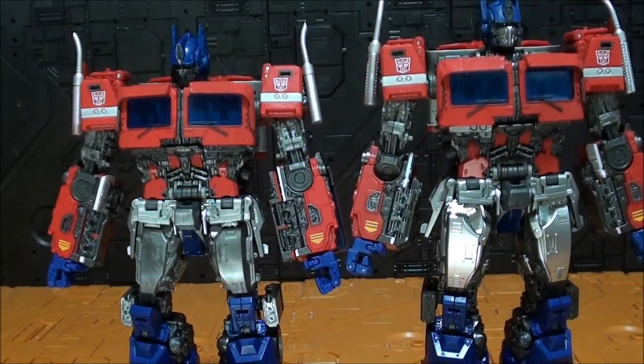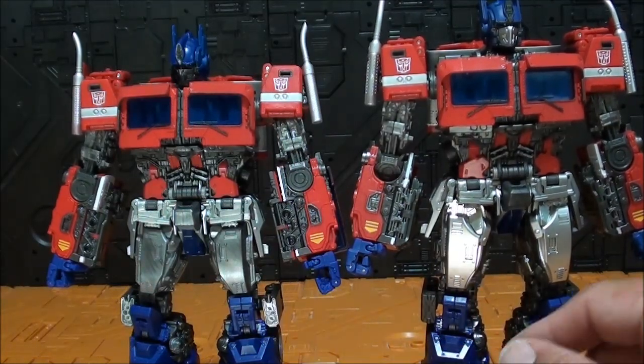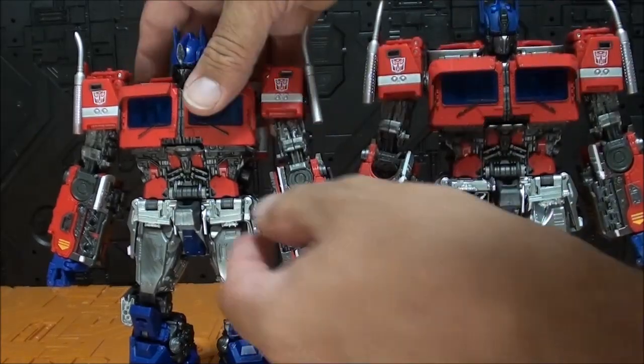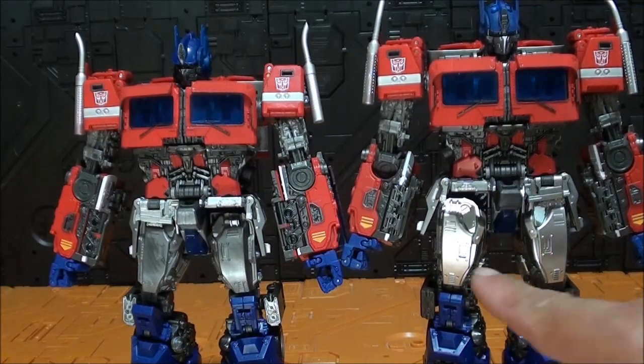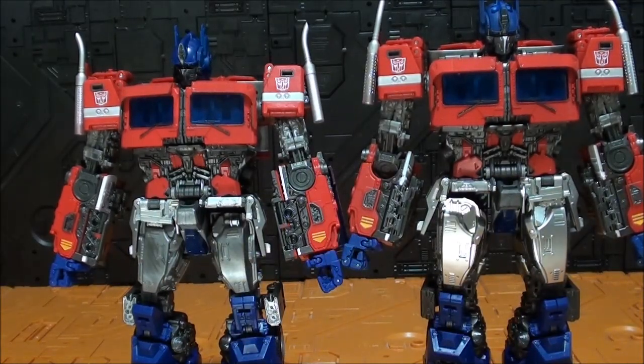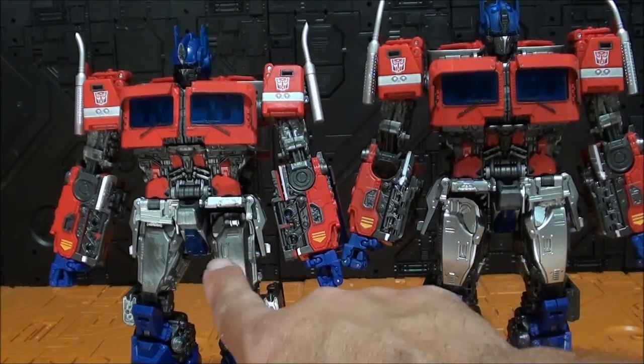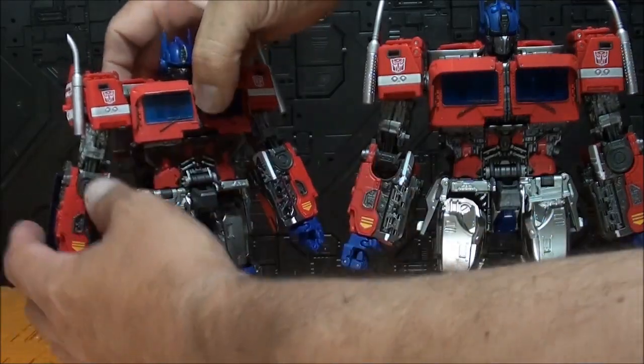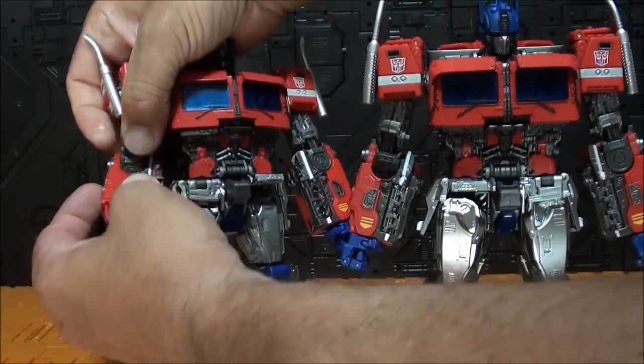Por la parte delantera también los muslos tienen una mejora evidente: pasan a pintura metalizada y aparte el faldo está bastante más detallado. La articulación no varía porque se usan las mismas articulaciones que ha usado Hasbro. Una cosa bastante curiosa: si esta articulación es de ratchet, esta también es ratchet porque es el mismo ratchet. Si esta es de ratchet, ambas son de ratchet.